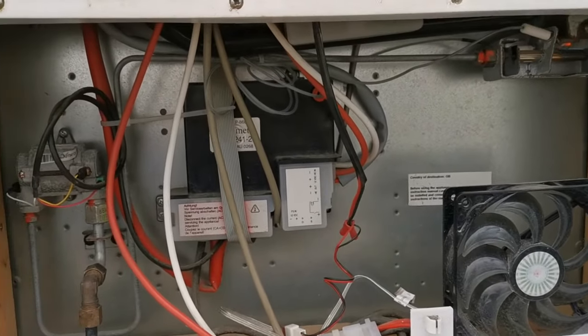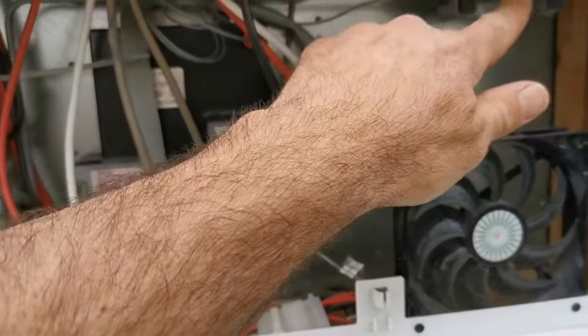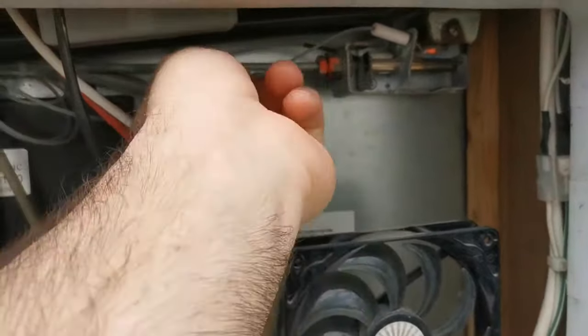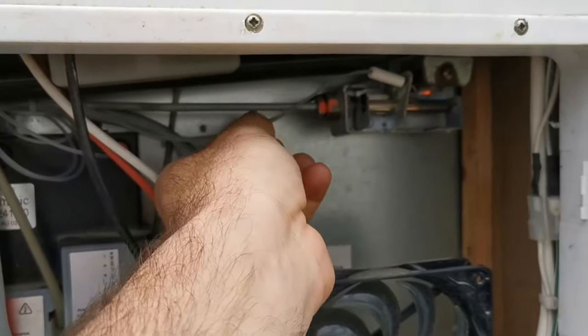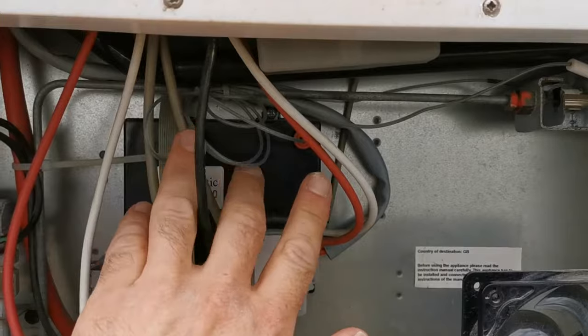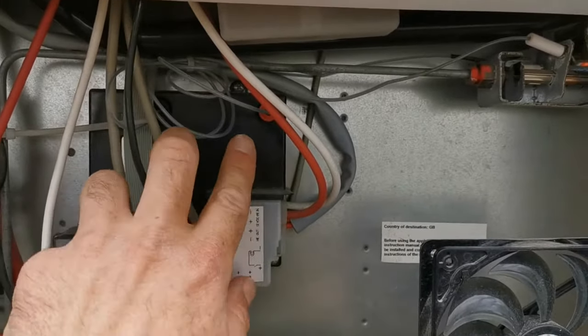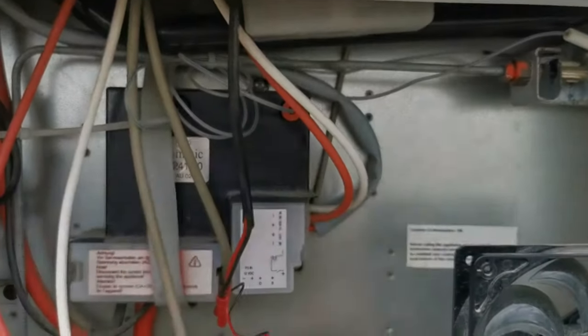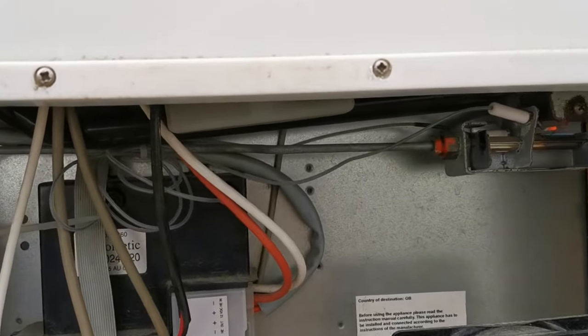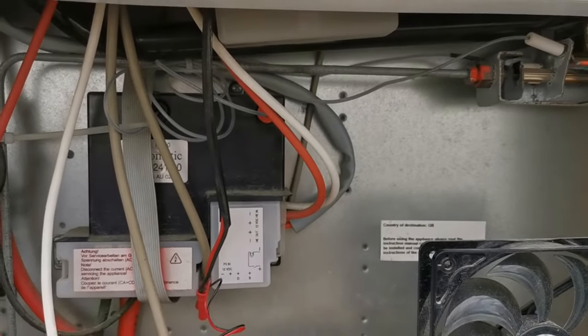The fridge is running now because I've got it working. Up here you can see the two igniters — these two wires here. They trace back to a positive and negative. The first thing you want to do is just check that they're working. You can pop them out — they're little electrical attachments. Check that they've got good connections, clean them, and check that all the wires are actually plugged in correctly.